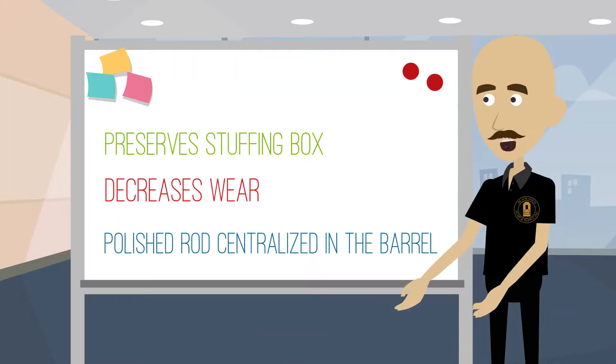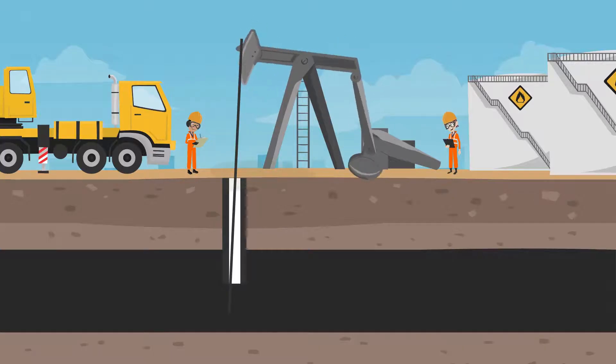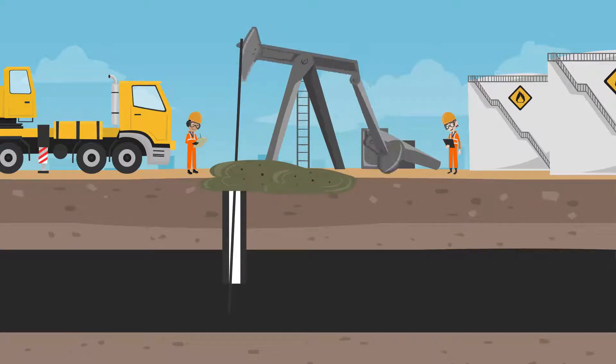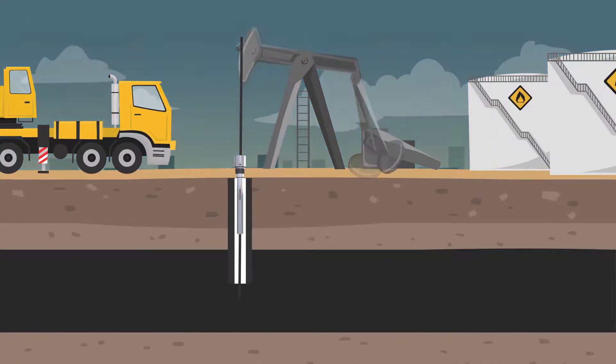The Polish Rod Centralizer helps preserve the stuffing box, so you'll find yourself having to change the packing and conduct checks on them less frequently. Here, the well does not have a centralizer, so when the packing fails, your leak becomes more catastrophic with every stroke. In this well, we have the Black Gold Polish Rod Centralizer.